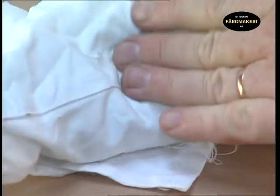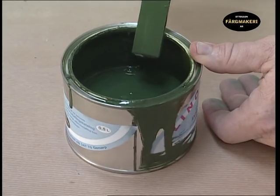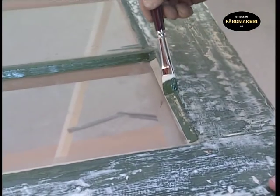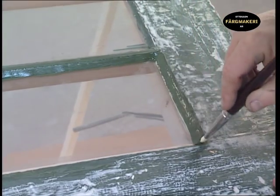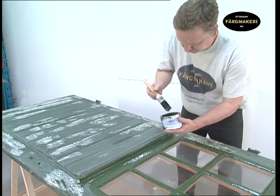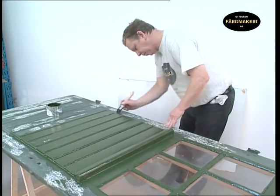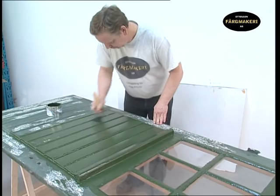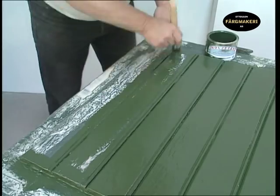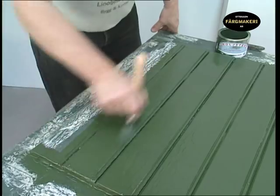Stir the paint before applying it. Any window bars can be painted using a small angled brush for extra accuracy. Allow the putty to dry for about three days, or until the surface has solidified, before applying the paint. Avoid getting too much paint on the brush as it will become more difficult to apply it evenly. Work the paint into all the uneven areas — extra pressure may be required on some areas in order to cover all the surfaces with the paint.